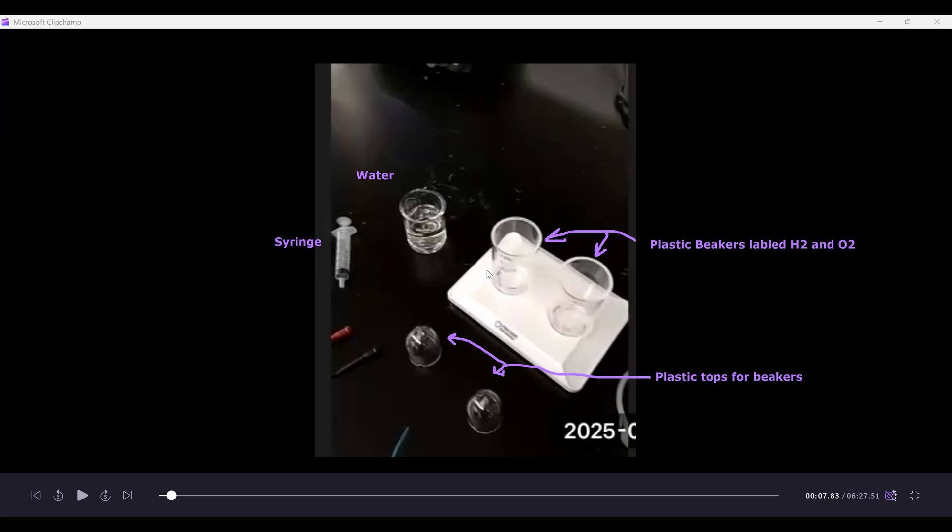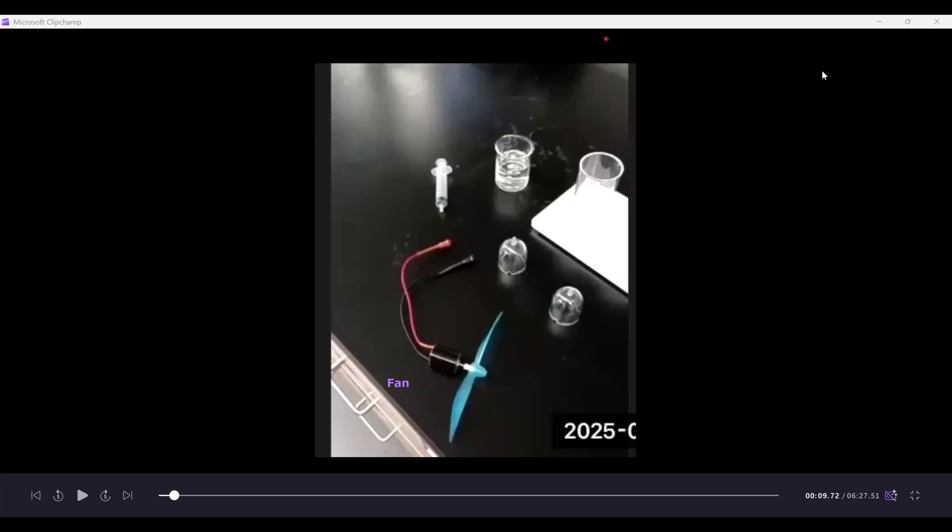We have water that we're going to add to the beakers, and a syringe for adding water to the fuel cell. The last component is the fan, which is used to see how long we can run it based on the amount of hydrogen and oxygen gas collected. So those gases produce electricity to run the fan. These are all the different components of the fuel cell apparatus.